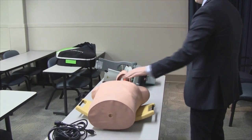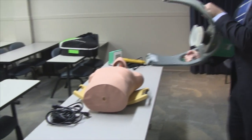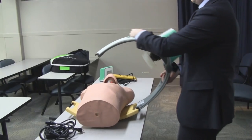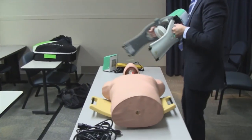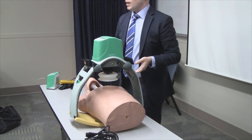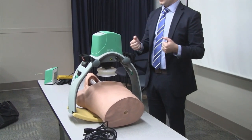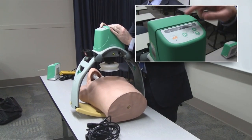Once the patient is set up, to attach the device you can do one of two ways: if somebody's doing compressions, you can hook up one side and then come over their hands and attach the other. Or on a surface where it's easier, you can come in from the top and connect both at the same time. I like to pull up on both arms just to make sure they're both connected so you don't have one that comes loose during operation.